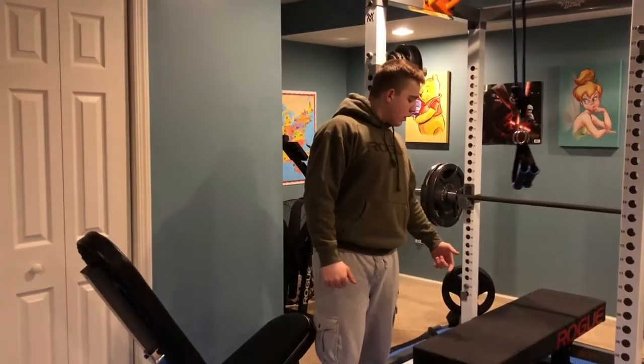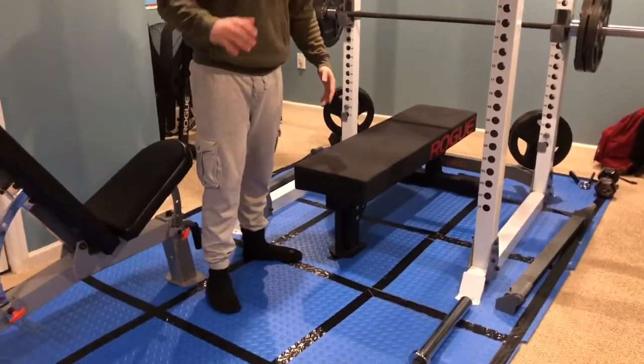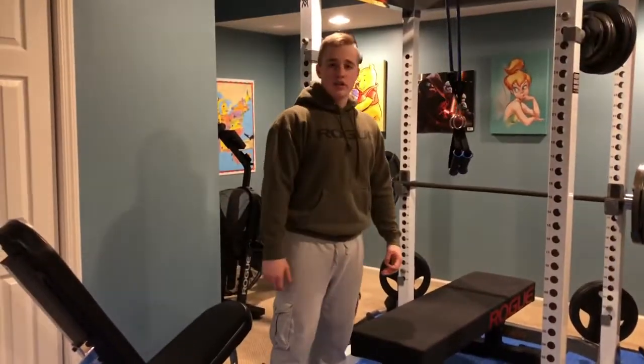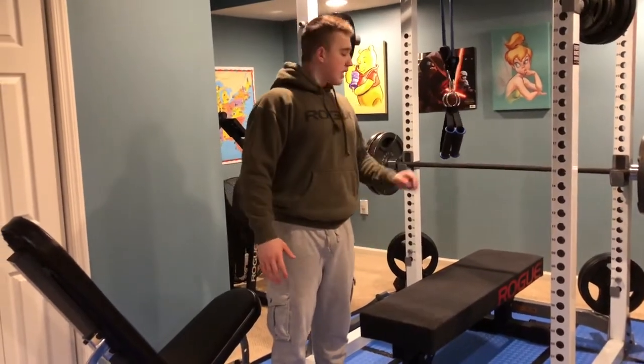We also have the Rogue Fat Bench — one of the best benches I've ever used. Really good stability, it's built like a monster, it's overbuilt. If you're looking for a bench, get this bench.